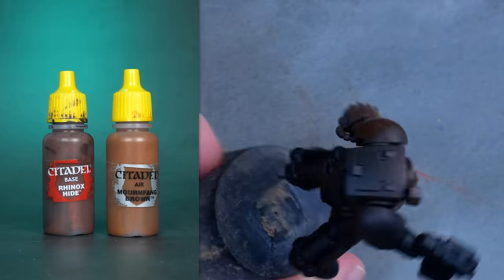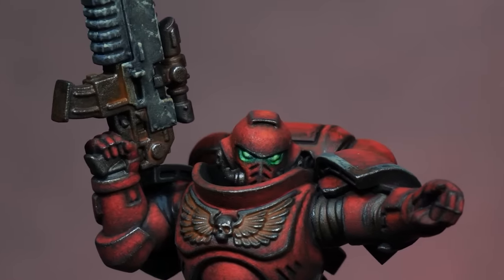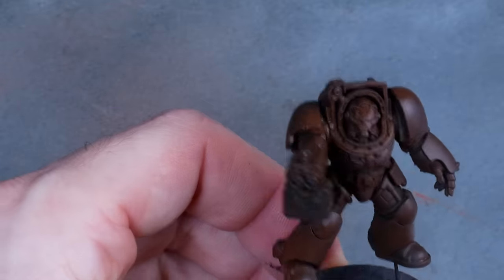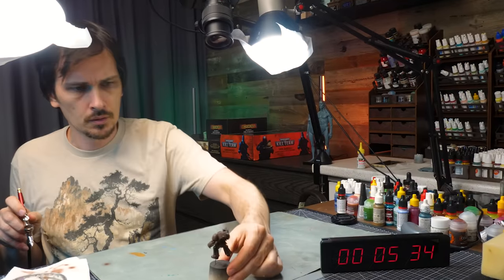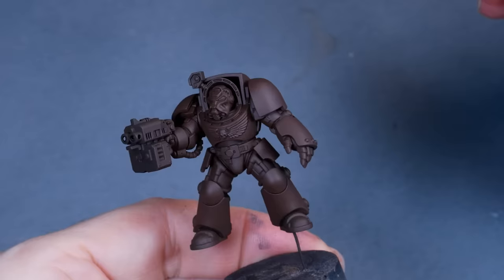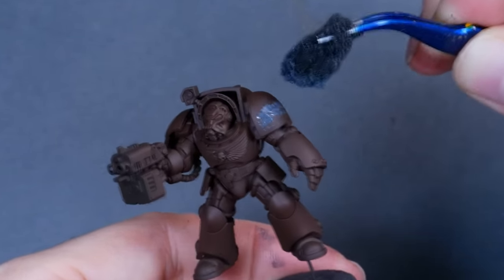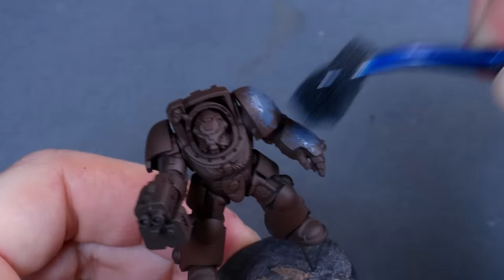As always I'm starting from a base layer of a mix of Rhinox Hide and Warpfang Brown, about 50/50. This works for most colors - on red I started a bit darker and on black a bit lighter. I run this mix through the airbrush, but you can apply it by hand or pick a brown primer to skip the black primer. I want my Space Wolves to be dark and gritty, so I mixed Eshin Grey and Grey Blue and started applying the mix with a sponge - more dense in areas that wouldn't get wear and tear, and letting more base color show through on edges prone to being banged up.